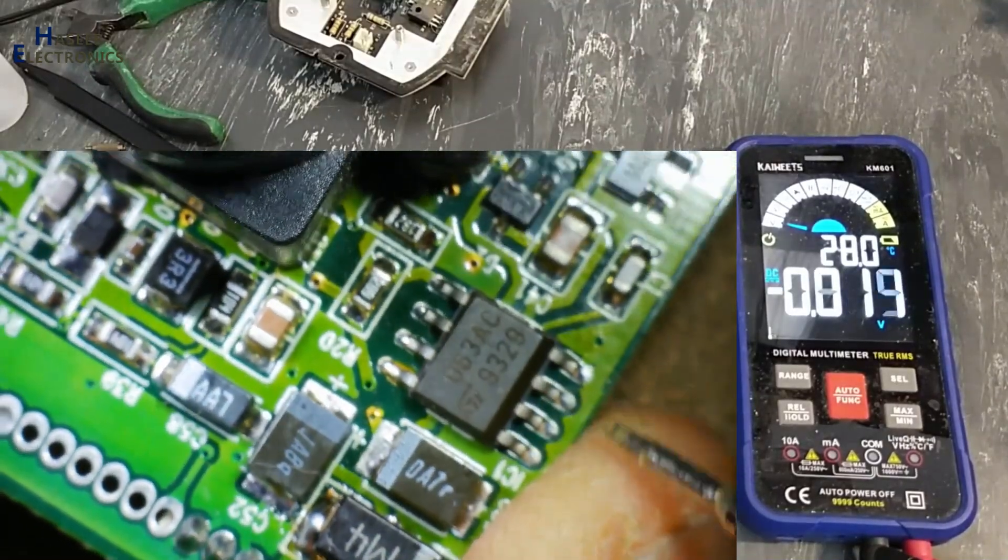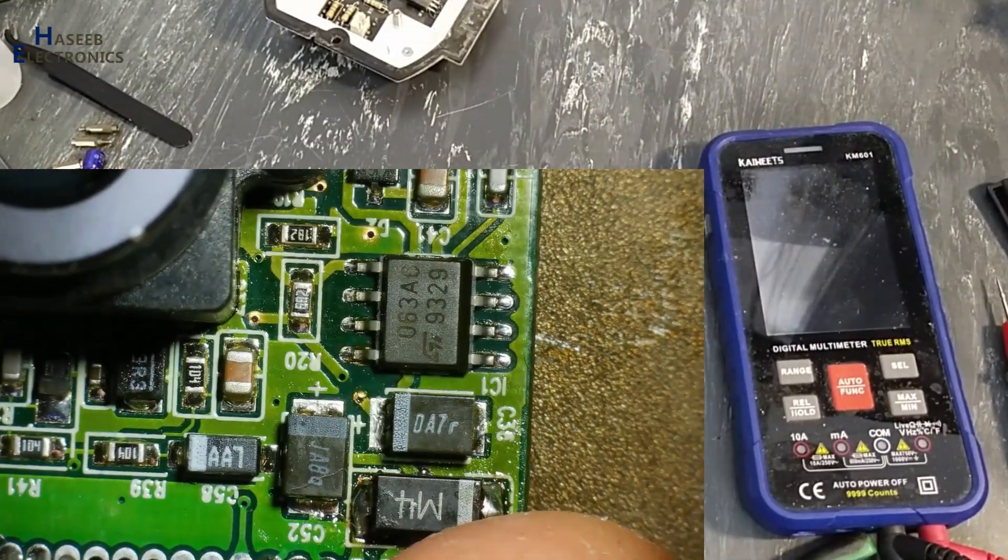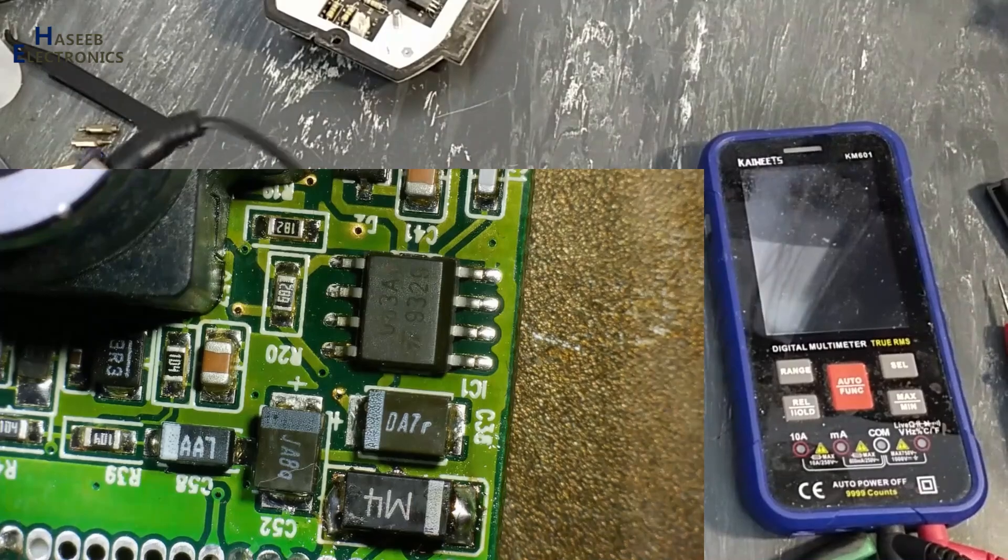I will replace this IC now. I will remove this 34063 IC — this is the IC.